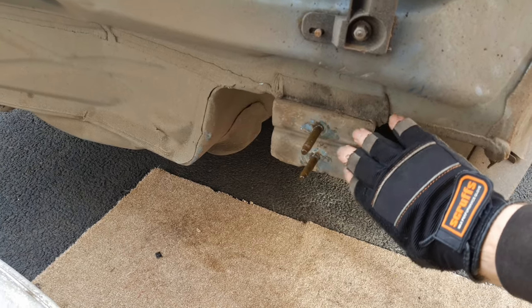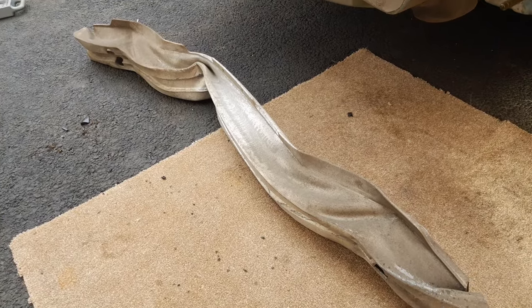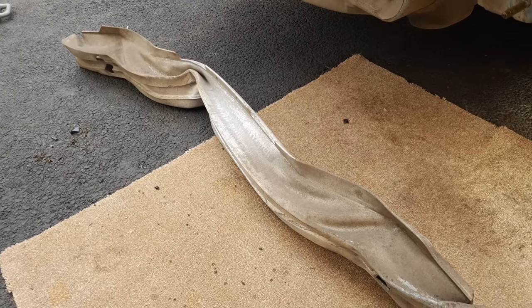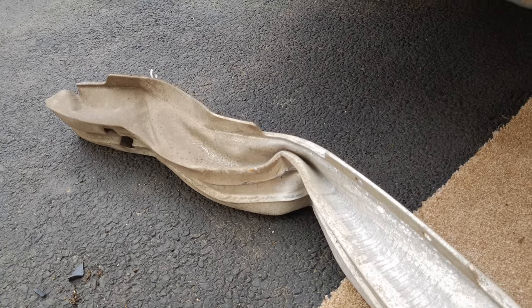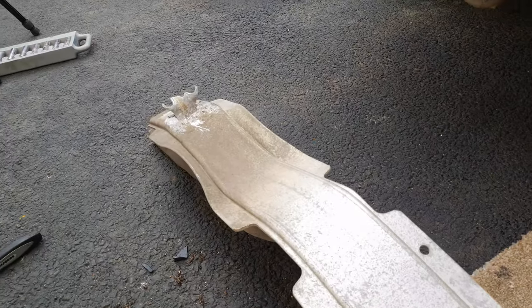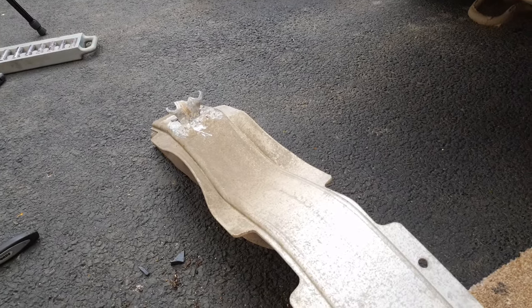Under the bumper, attached to the chassis at each side, is the bumper armature which of course takes the brunt of any accident. You can see in the middle where it's crushed and bent it, and if I pull it over there you can see where it also tore off the fixings on the left hand side.